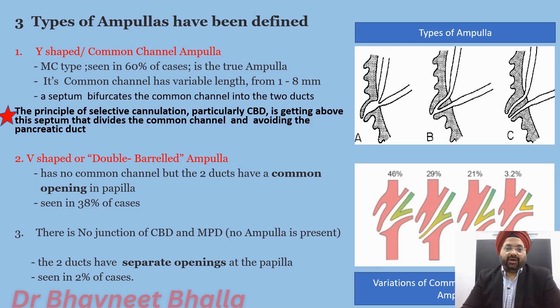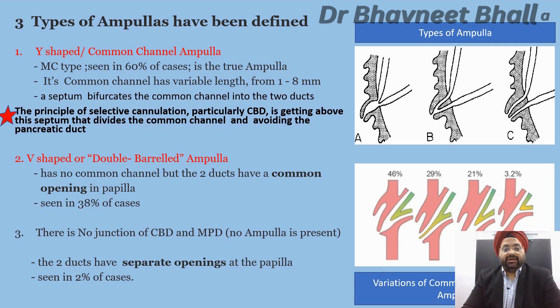The second type of ampulla is the V-shaped or double-barrelled ampulla. It has no common channel, but the two ducts have a common opening in the papilla, and this is seen in approximately 38% of cases. The third type is one in which there is no junction of CBD and MPD — in fact, no ampulla at all. The two ducts have separate openings at the papilla, and this is the rarest variant, seen in just 2% of cases.